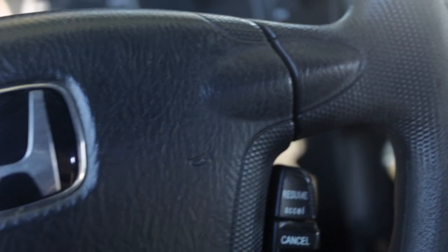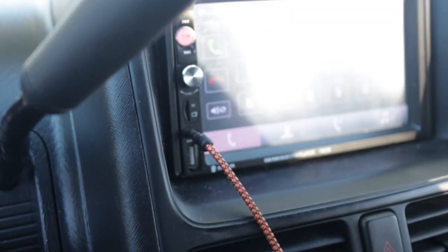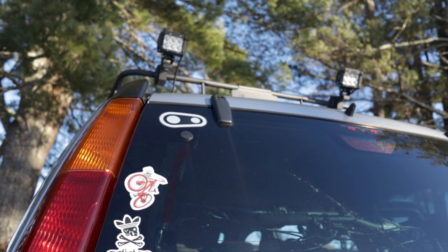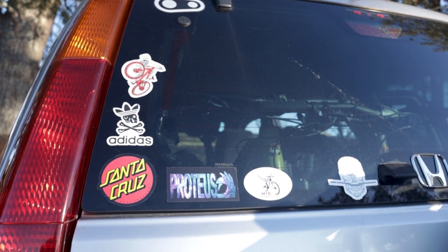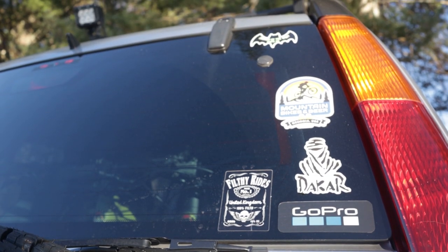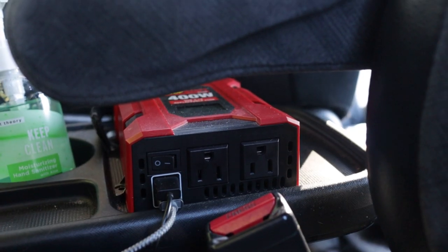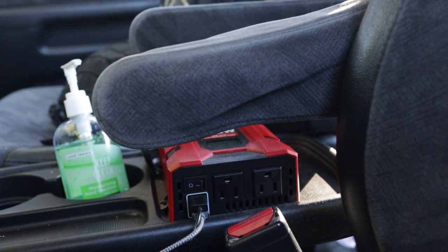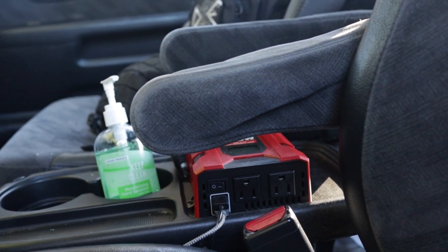I also wired in a full screen touch display head unit — it's just a cheap generic one, but for the price I'm pretty happy with it. It also has a reverse camera, which has been a lifesaver when I'm playing gigs with the band and have to unload gear in tight spaces. And although I don't use it a lot, I keep a power inverter handy for when I forget to charge camera batteries or something and I'm on my way to go ride and film.